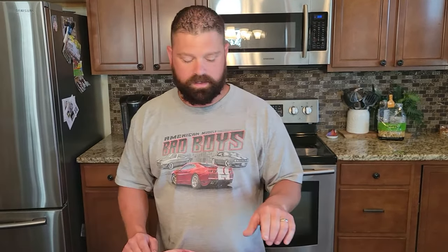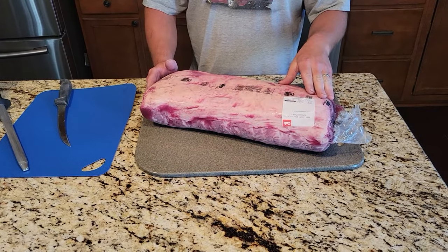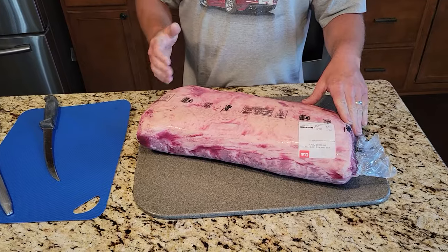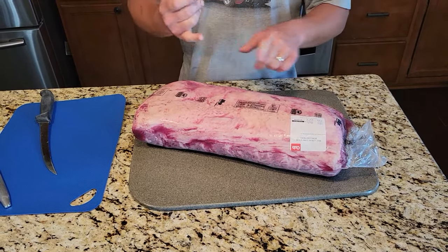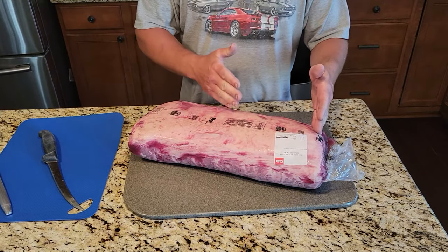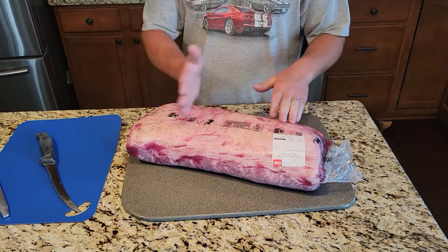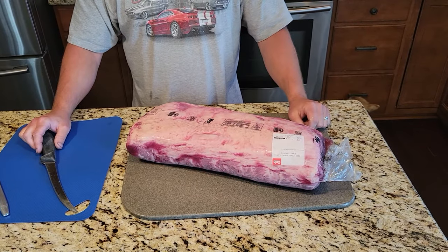Hey everyone, Aaron here with a different kind of cut. I'm going to show you today how to cut up a New York strip loin. This is a New York strip steak that most commonly at every restaurant you go to you're going to get — it's either going to be filet mignon, ribeye, New York strip, or top sirloin. I'm going to show you how to cut it up, and I'm also going to show you which side of the New York strip you want to pick out at the grocery store for the most tender side.